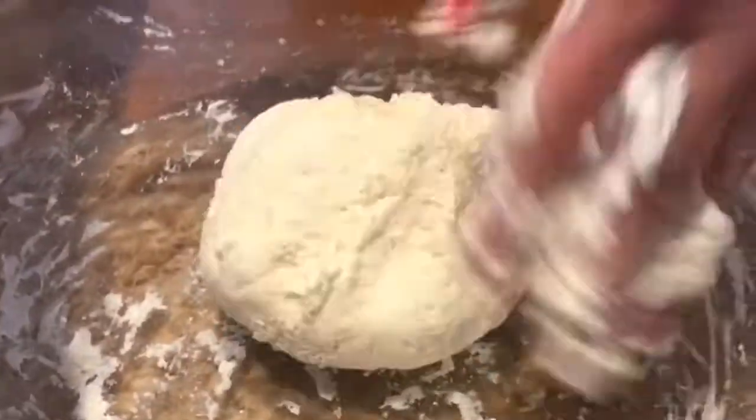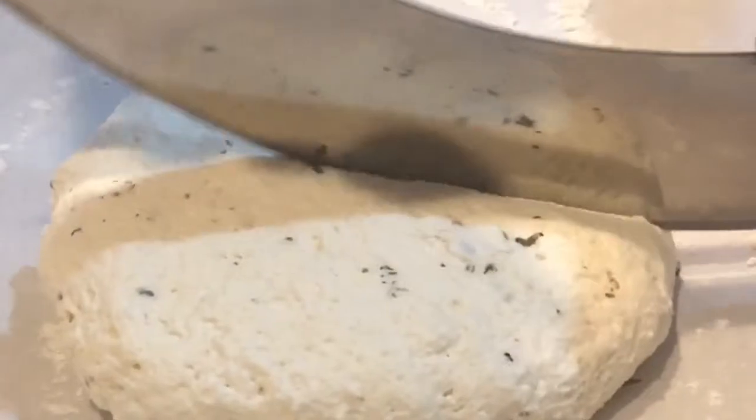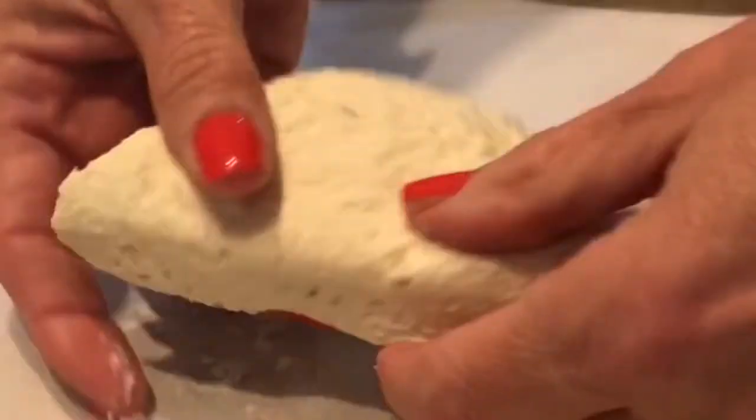You mix it all up in a nice bowl. Knead it for like two to three minutes — this way it gets nice and fluffy. Add a little seasoning to the dough: some Italian seasoning, some rosemary, a little Parmesan cheese sometimes.